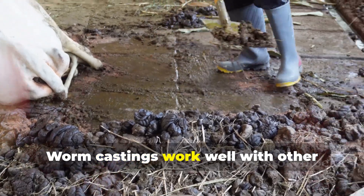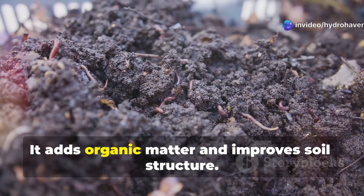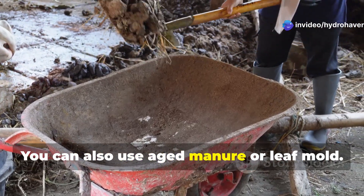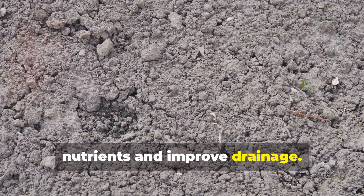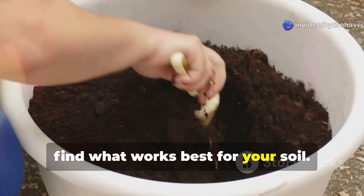Worm castings work well with other natural soil amendments. Compost is a great addition, as it adds organic matter and improves soil structure. You can also use aged manure or leaf mold, which provide additional nutrients and improve drainage. Experiment with different combinations to find what works best for your soil.